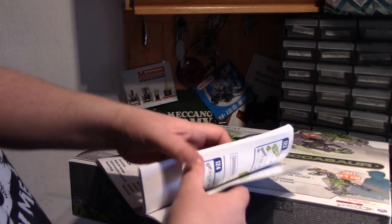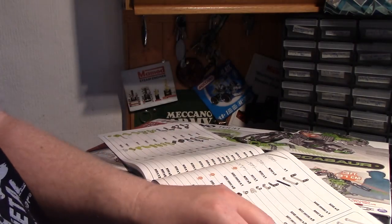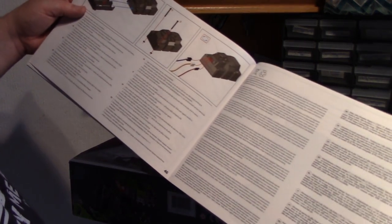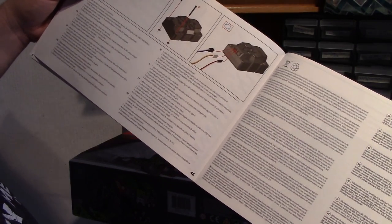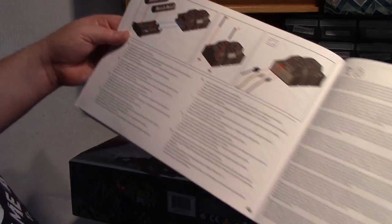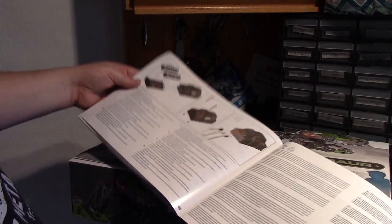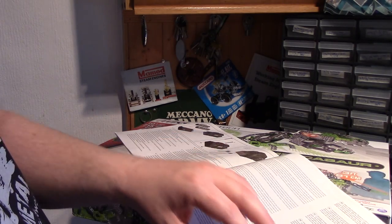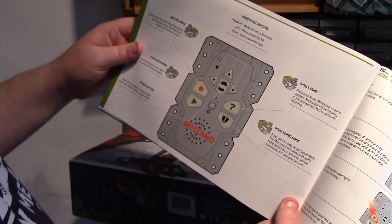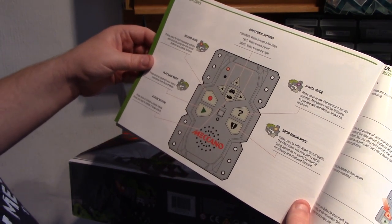The instructions are only included once — I don't know why they did it twice before, because there's no real need for language in the main build instructions. It's all pictures and numbers. Only three sockets on the brain, which will limit what you can do with it. The main instructions only need to appear once as there's no language involved.